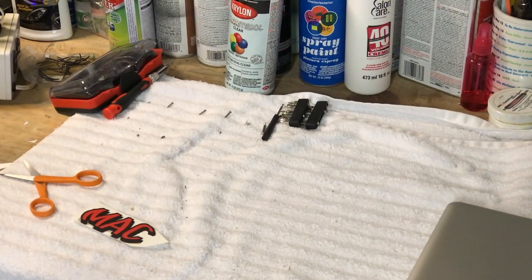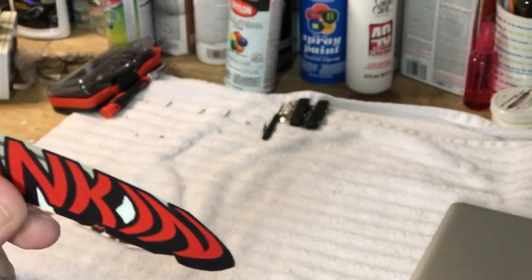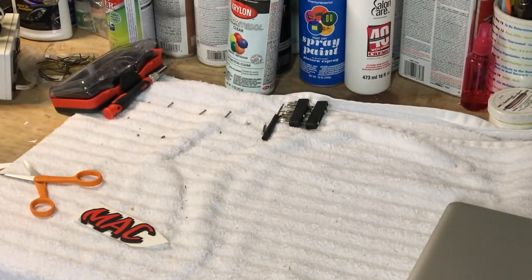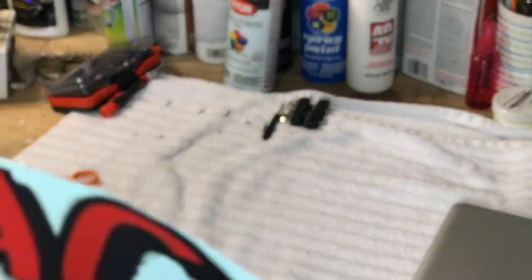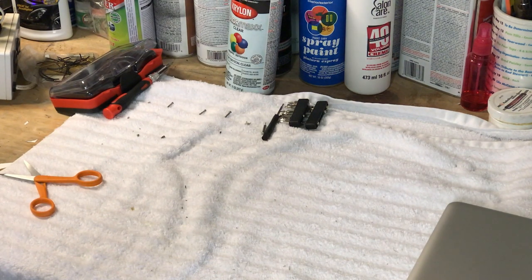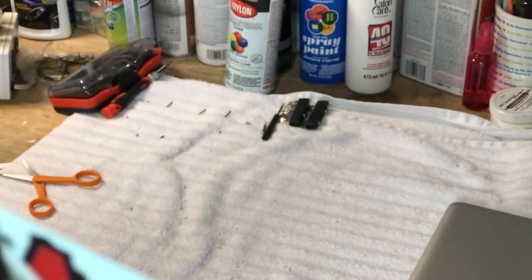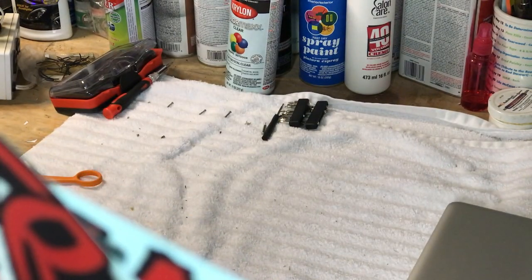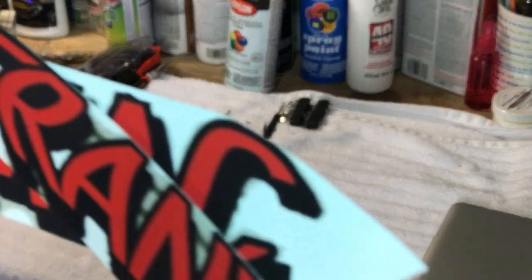We're working on the second one now and we've got quite a bit cut down. We're just going to finish trimming it out, and then when we come back we're going to re-spray these, give them a good coat, let them dry for an hour or two, and then we're going to be able to apply them on the Frankenmac case.